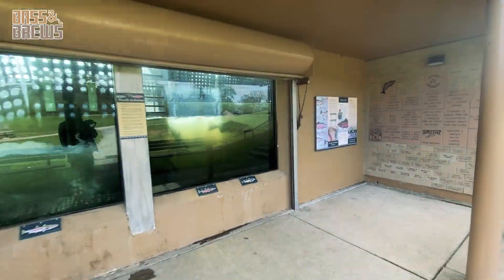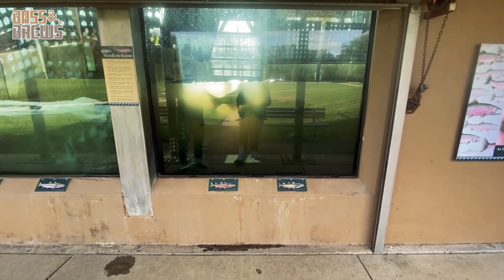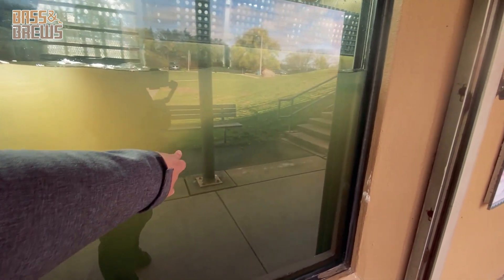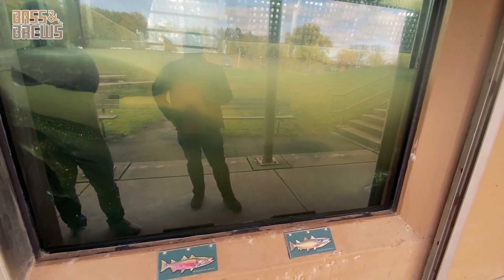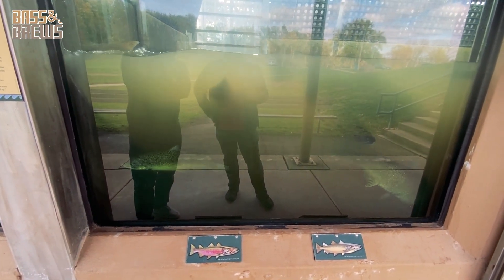Here are the fish being held in that holding tank currently. We got mostly Chinooks here it looks like. This one I think is a Coho, and that one's a Chinook — the really big ones are definitely Chinooks. Probably every one of these fish is 30 inches plus, definitely some high 30s, maybe even 40s in there. Ten pounds minimum I'd say for most of them.